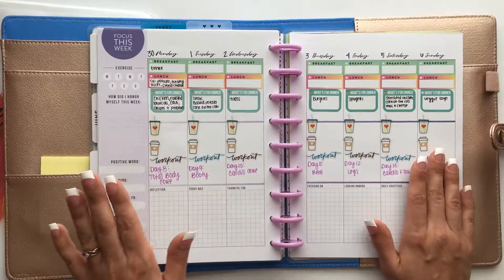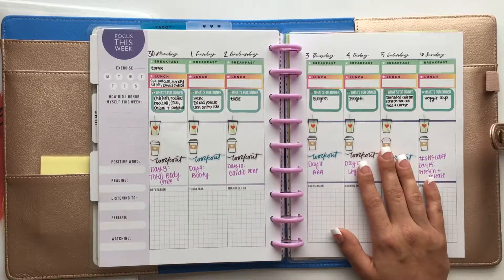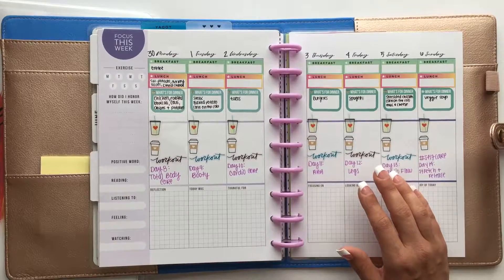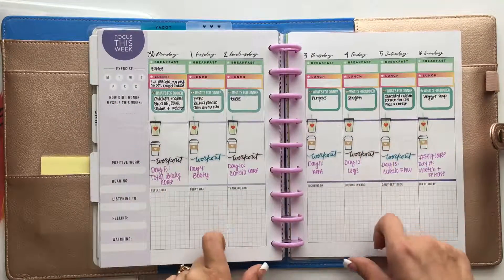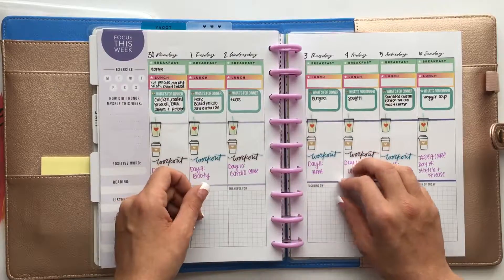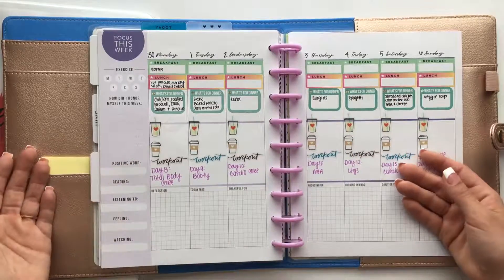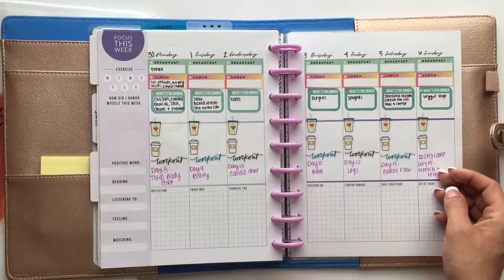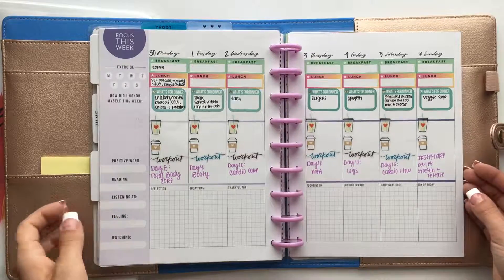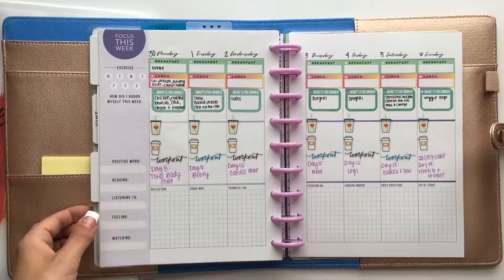Water is a big thing for me — I have a hard time getting enough water every single day. Instead of running back to my planner every time I drink a bottle of water, I use the Fitbit app to track my water all day. Then at night, or sometimes at the end of the week, I go back through and track every single day how much water I had. My Fitness Pal is also a really good app to help you track your water.